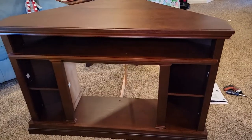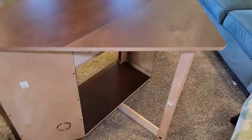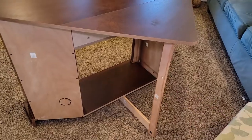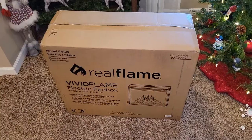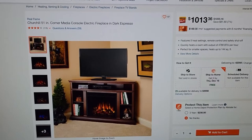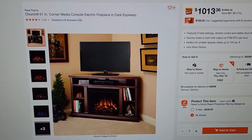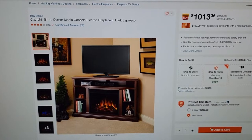Here it is put together. It looks really nice. Here's what the back looks like. It went together relatively easy, but we got to put the fireplace insert in. The fireplace comes in a whole separate box. We got this fireplace TV stand off of Home Depot. It's the Churchill 51-inch corner media electric fireplace in dark espresso.